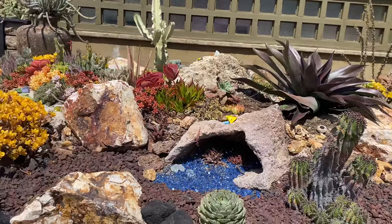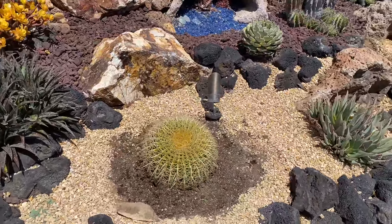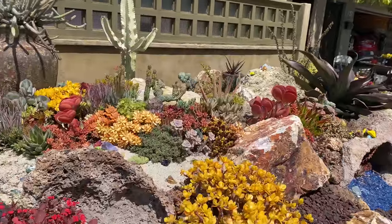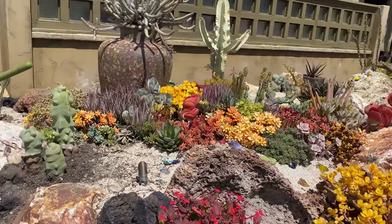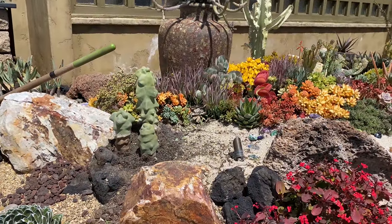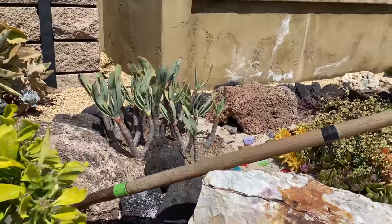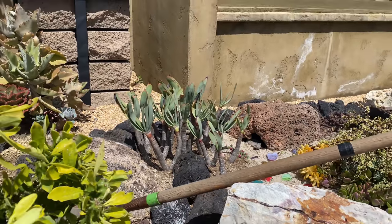We popped that hidden barrel cactus in down here — so cute. Then I tightened up the tapestry, beheaded and cut off some spent blooms, tucked in a few fresh things. Our totem pole cactus staged right there looks spectacular. Here's the Aloe plicatilis re-staged, and I'm confident they are going to do just fine in their new home.